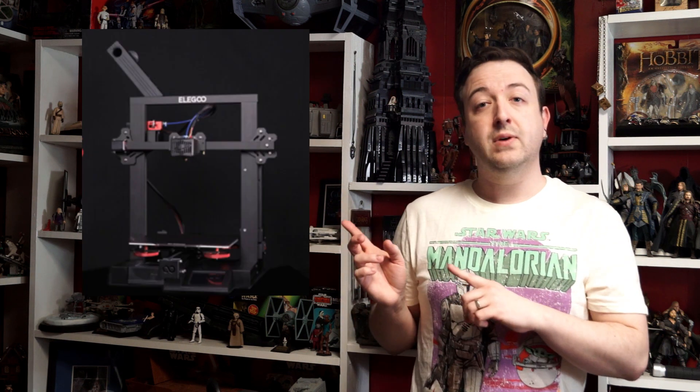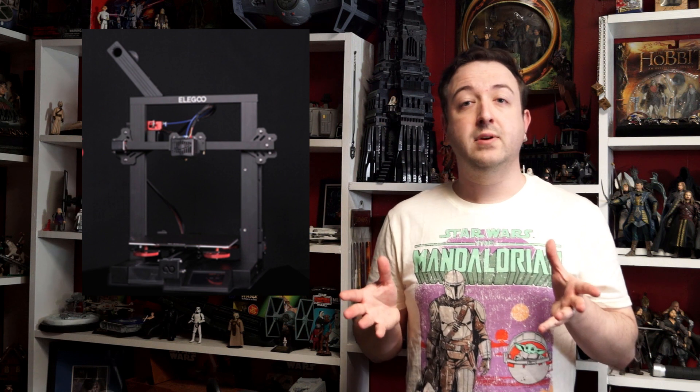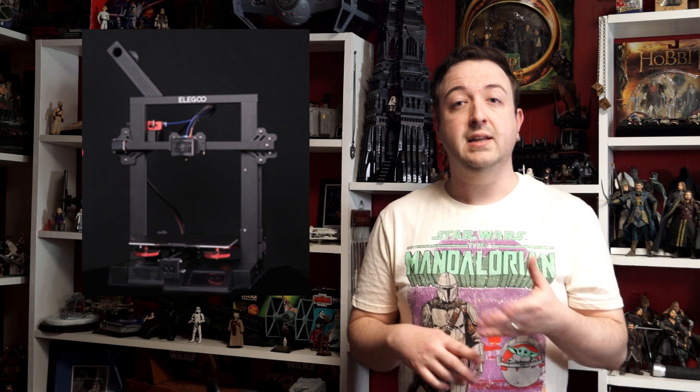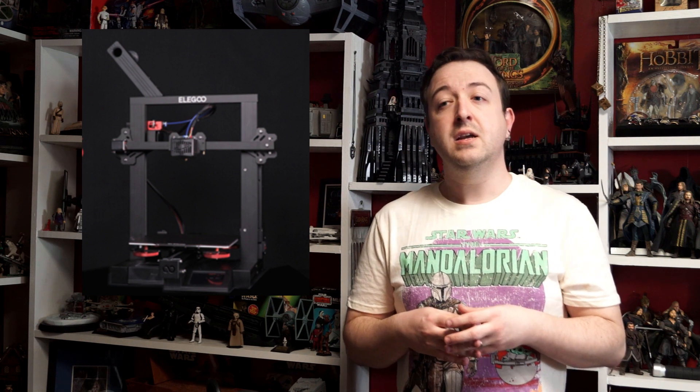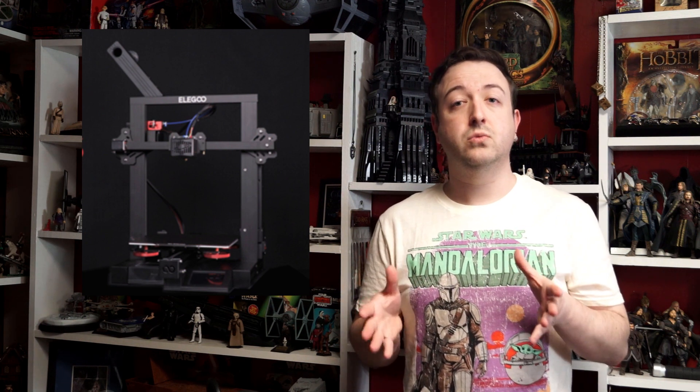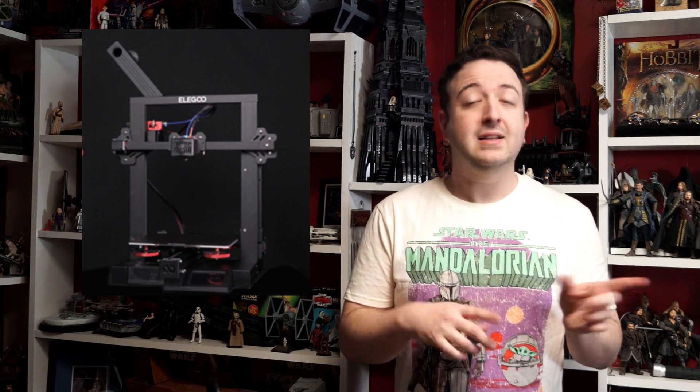So I bought a Neptune 2S. It has a similar print bed as what I've already used, and it's heated — 220 by 250 print area — so I figured I'm safe with this because it's relatively close to what I've been using. Let me show you how I assembled it and let's do some test printing.